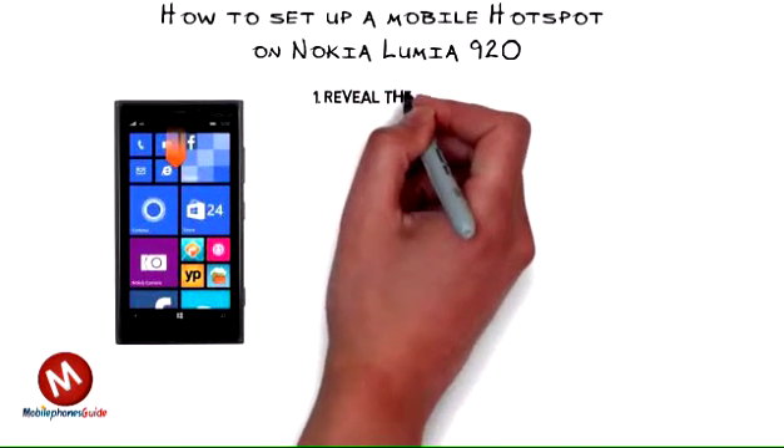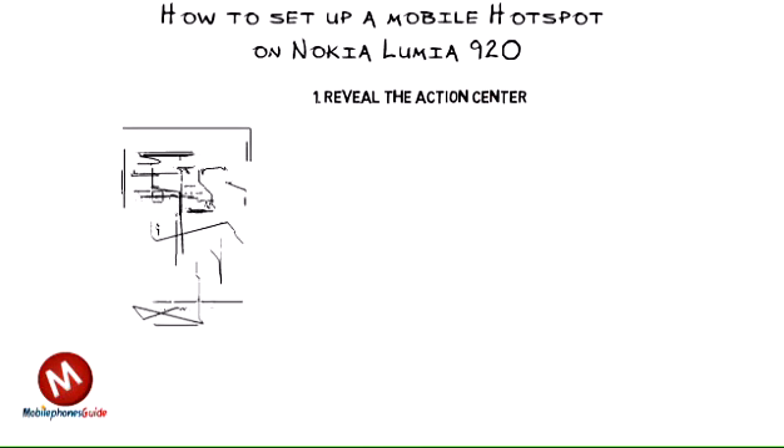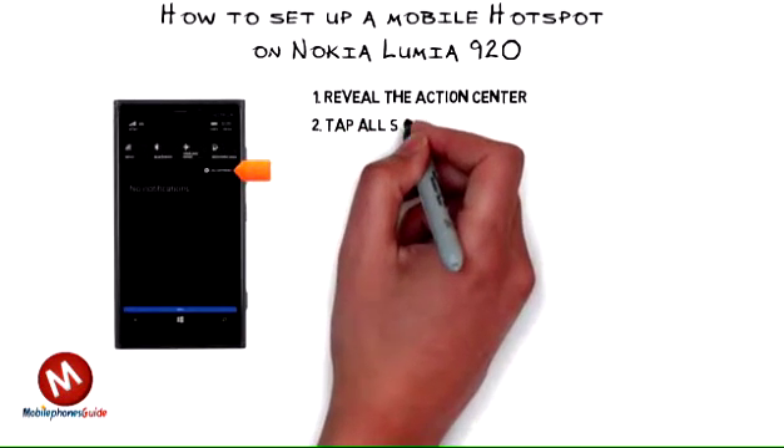1. From the home screen, swipe down from the top of the screen to reveal the action center. An eligible data plan is required to complete this action.